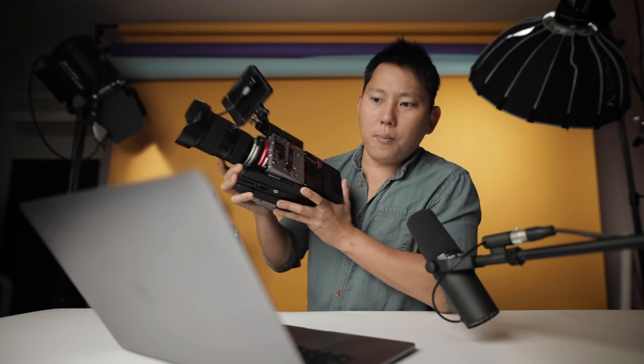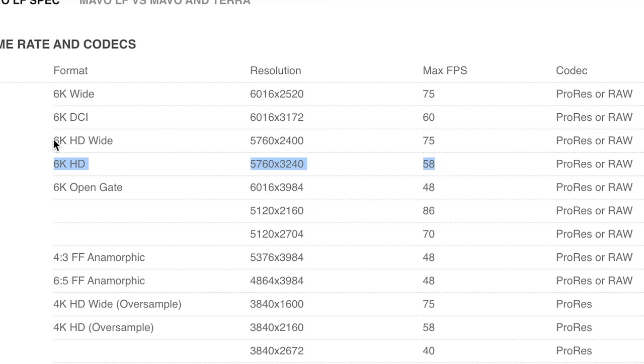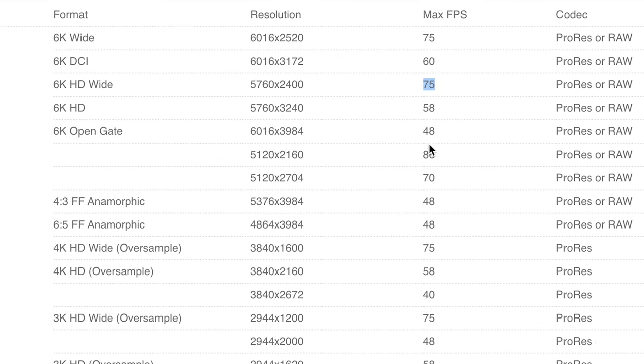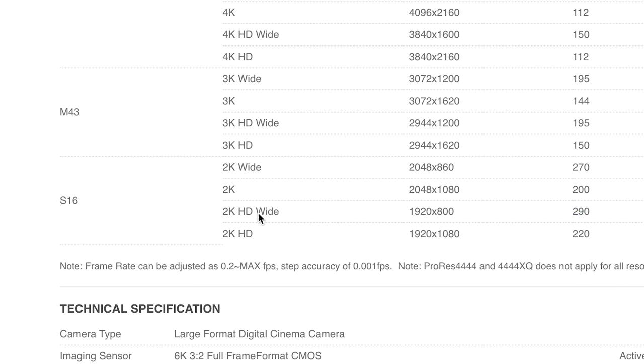The Kinefinity has a little more punch. At 6K in HD, you get 58 frames per second, but if you crop off the top and bottom to go wide, you get 75 frames per second. Cropping into the Super 35 area of the sensor, you can get 4K at 112 frames per second, or with a top-and-bottom crop, up to 150 frames per second. And really cropping down to Super 16 gives you 290 frames per second in HD wide. So that's less than full HD, but still pretty cool.